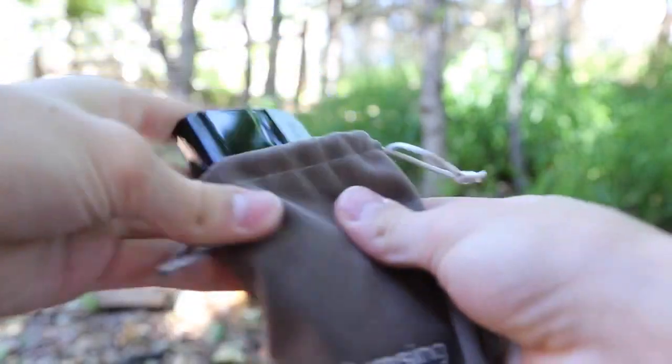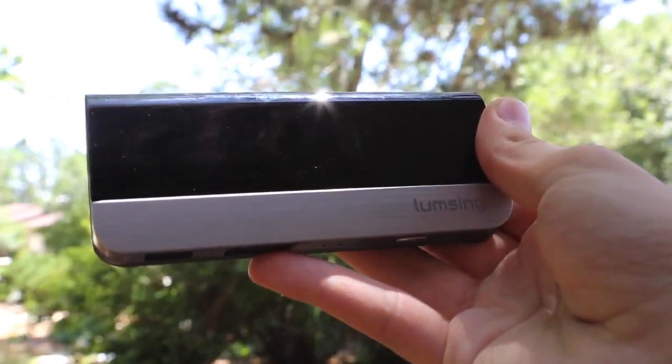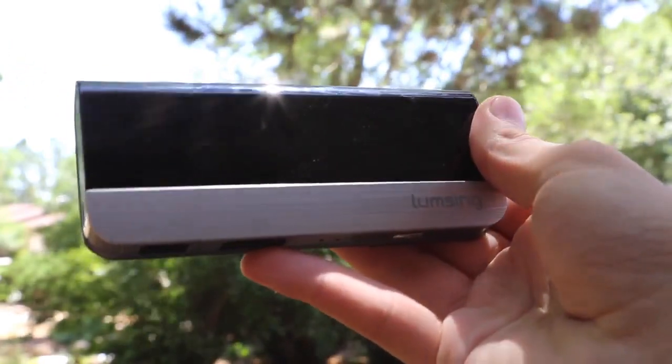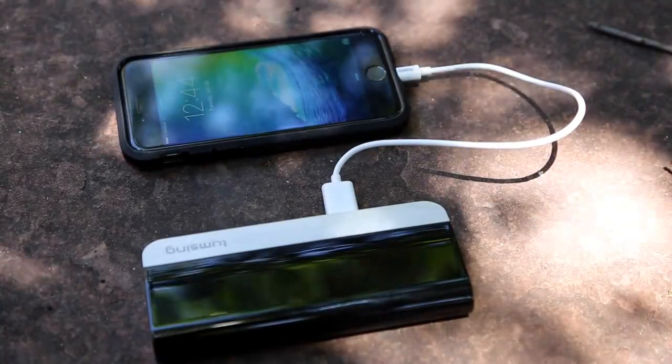The included carrying case makes keeping this charger in good condition very easy. Now this battery does weigh a lot and I probably wouldn't want to carry it around in my pocket all the time, but it's the perfect charger for your backpack. So the next time your phone is about to die and you don't have access to an outlet, just pull out this battery and you are good to go.